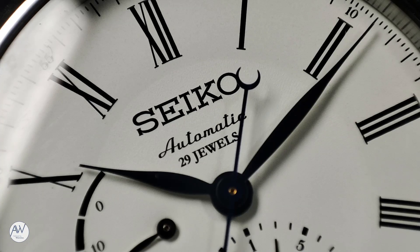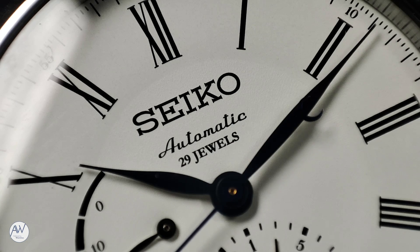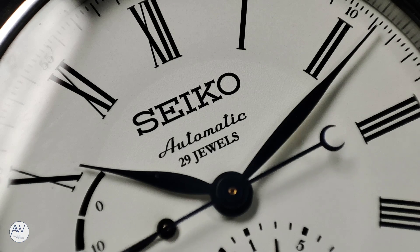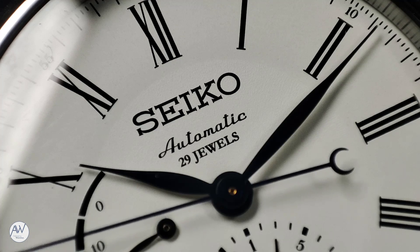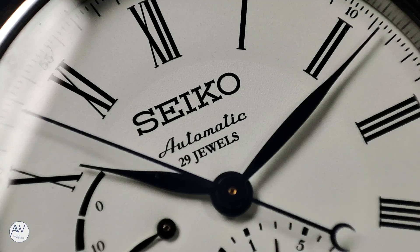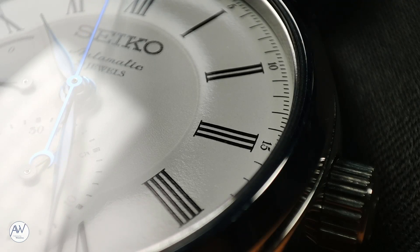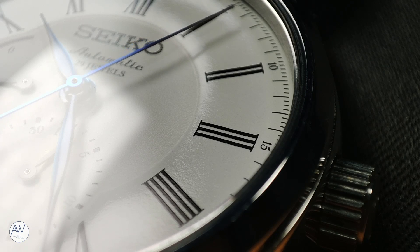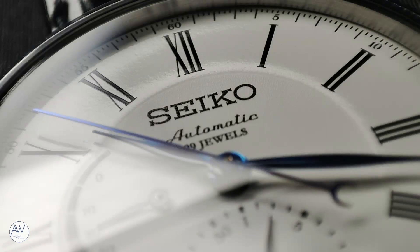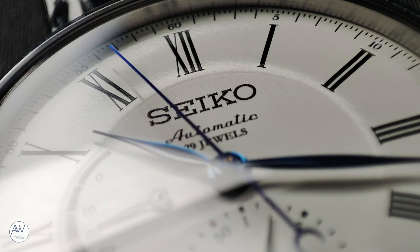Finally, moving in a little, above the pinion we have the Seiko logo printed fairly large and prominent on the dial, and underneath that, the words 'automatic' and '29 jewels'. I guess this particular movement received a few extra jewels with those complications — not that the number of jewels in a watch really affects the value, since they're synthetic rubies anyway. Because the dial is made from enamel, there is an ever so slight texture and sheen to it. There is also a slight change in surface as it moves from the centre of the dial to the outer area where the markers are printed — similar to the effect on my SARCS029, but less dramatic. When the light hits it right, you can see this effect.